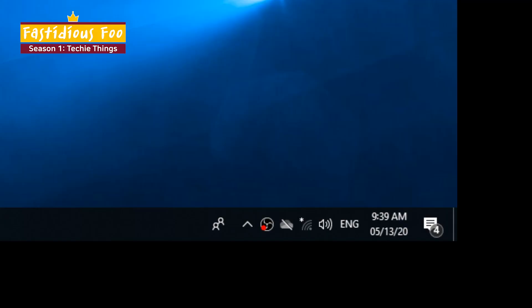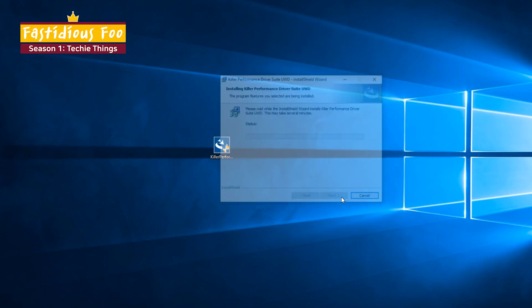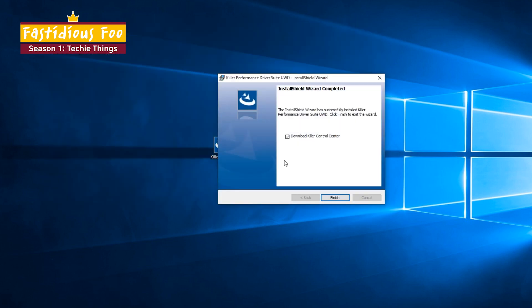I've plugged in my computer and you will see that my Wi-Fi is disabled. Once you install the Wi-Fi card's driver that you've downloaded earlier, you should see the Wi-Fi connection enabled.